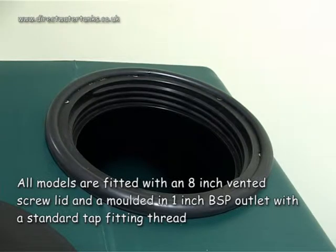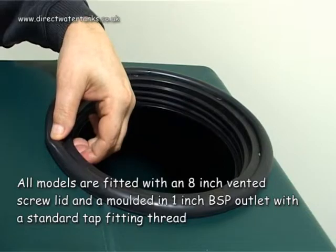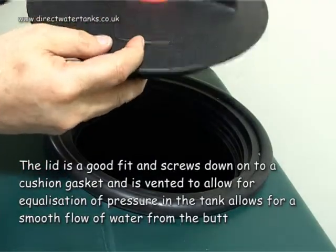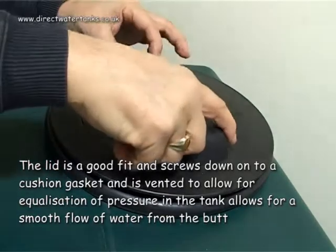All models are fitted with an 8 inch vented screw lid and a moulded 1 inch BSB outlet with a standard tap fitting thread. The lid is a good fit and screws down onto a cushion gasket and is vented to allow for equalisation of pressure in the tank, allowing for a smooth flow of water from the butt.